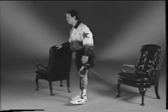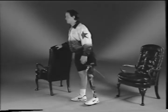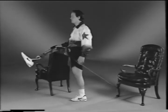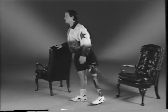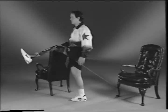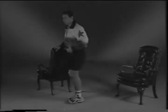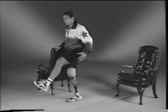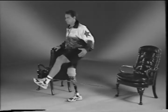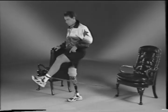Stand and face away from the chair with a theraband tied around your prosthesis. Move your prosthetic leg forward while maintaining correct posture. Movements should be slow and controlled. Do ten repetitions while breathing slowly. Now place the theraband around your sound leg and move your leg forward in slow, controlled movements while maintaining correct posture. Do ten repetitions while breathing slowly.